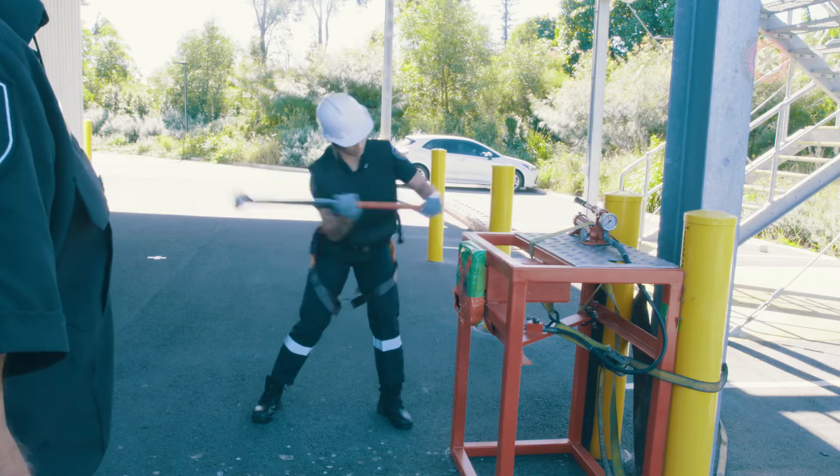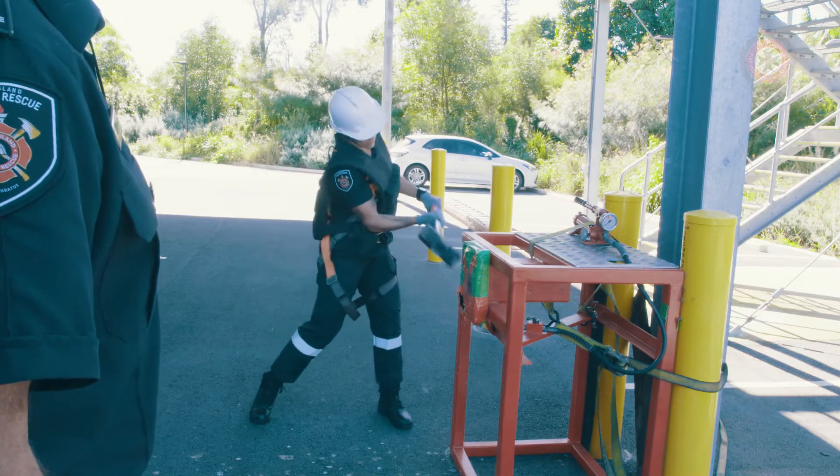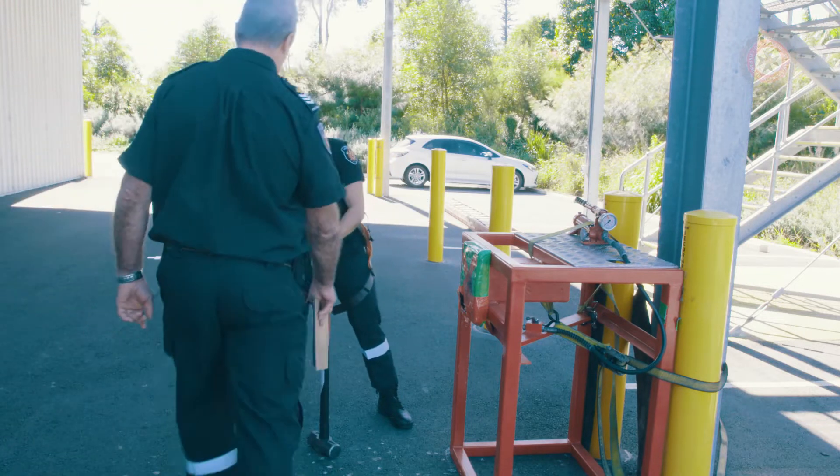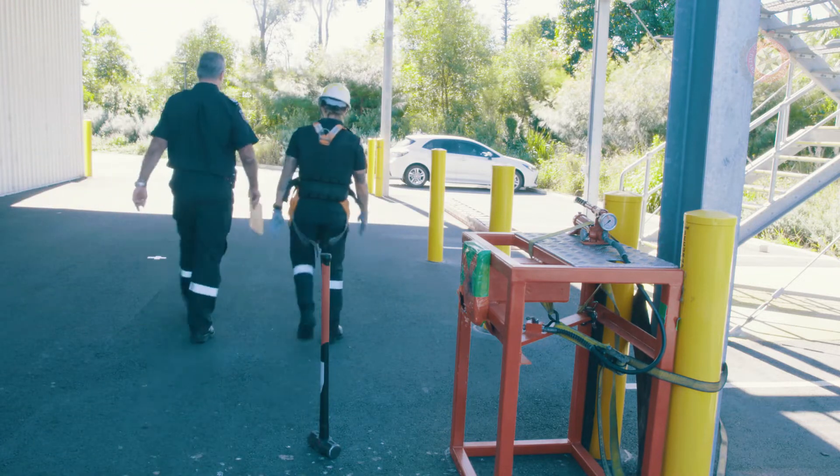At completion of this station, once the candidate has been told by the assessor that they are successful, the sledgehammer is to be placed in an upright position on the head, the exact same way the candidate found it.